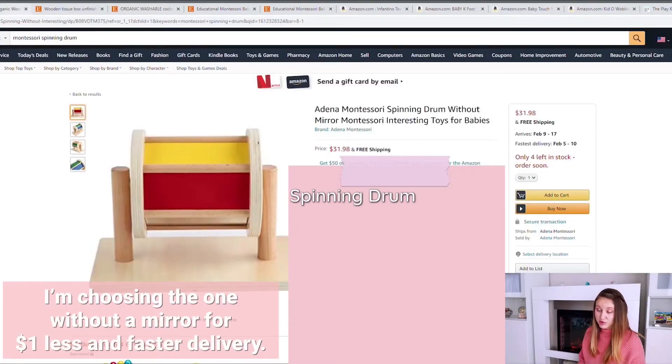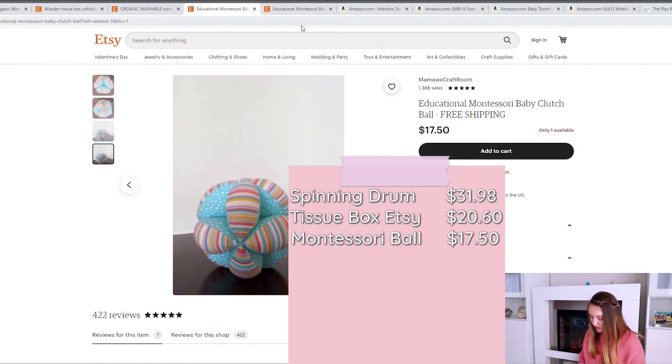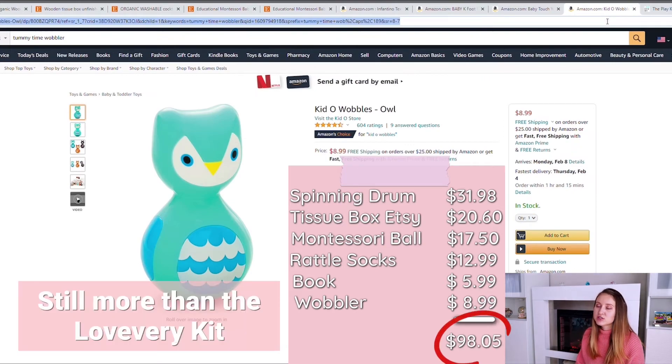If we put all the items together and purchase them individually, here's the breakdown: the spinning drum for $33, another $29 for the tissue box, $17 for the Montessori ball, $13 for the hands and feet items, $6 for the book, and $9 for the wobbler — so you're looking at about $107 total.